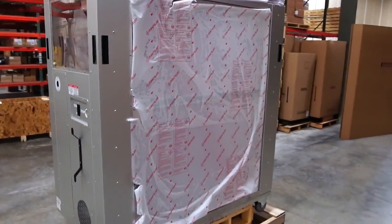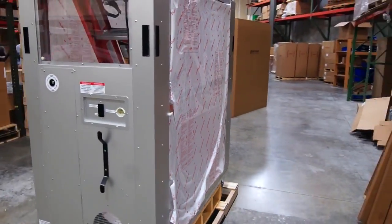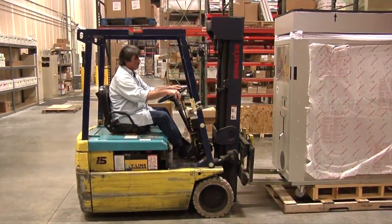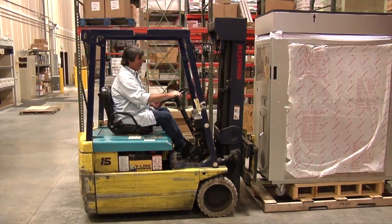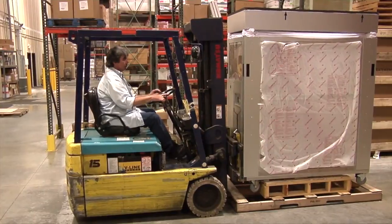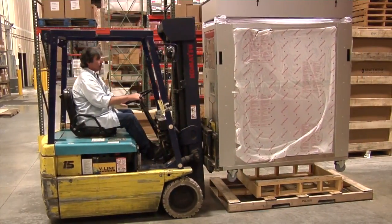Now it's still on the double pallet. At this point, it will need to be removed with a forklift. When the forklift approaches the unit, make sure it is on the opposite side of the door handle. Otherwise, the unit will be unstable on the forklift. Remove the unit from the double pallet.